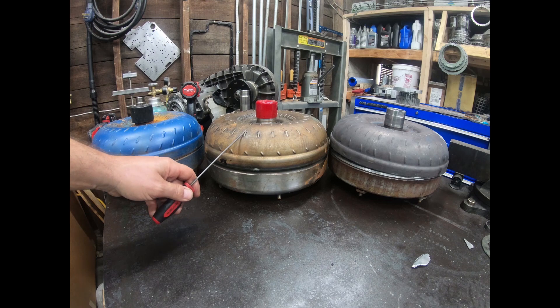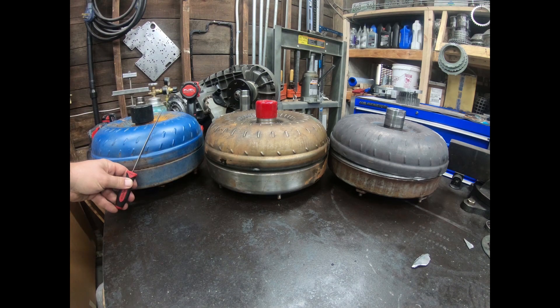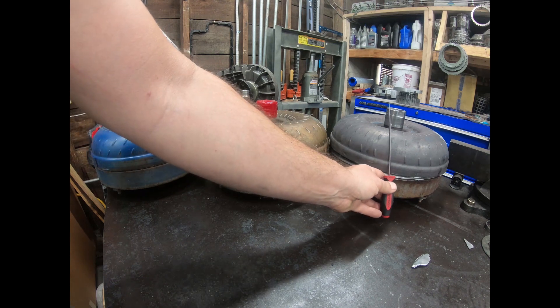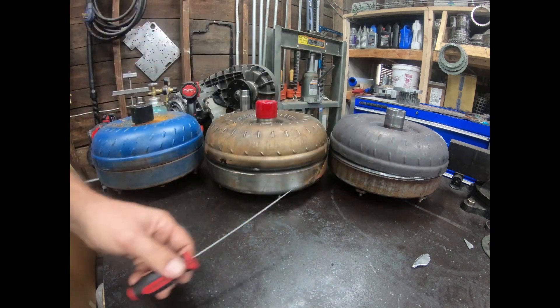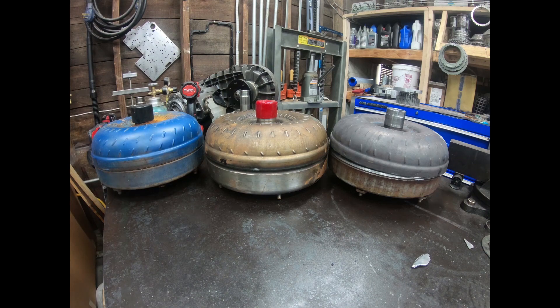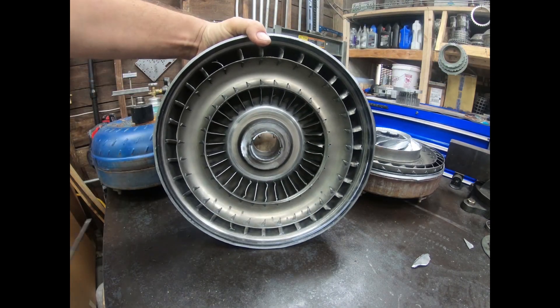You can tell the difference by looking at the dimples on the outside — they show you the shape of the impeller fins inside. On the far left, the 5.4 has about a 60-degree angle, steep and curving — this is a higher stall converter. The mid-stall V10/7.3 converter is more vertical; the angles are very slight and it wanders back and forth toward the center. The 5R110 low stall converter starts out steep on the left and straightens up as it works toward the middle. That's how you can tell the differences just from the impeller shape on the inside.